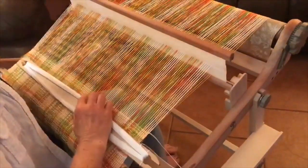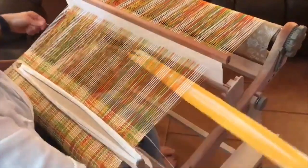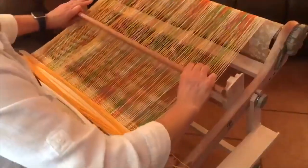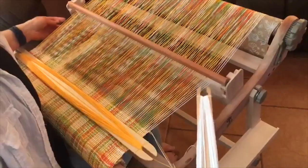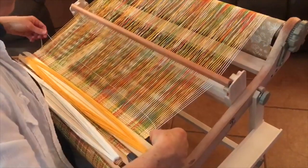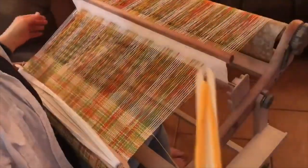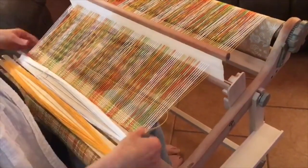When weaving the gold shuttle from left to right, you'll place the gold shuttle above the white shuttle in front of you. You'll repeat these rows for 10 rows. When you use your gold shuttle from right to left, place the gold shuttle below the white shuttle in front of you.